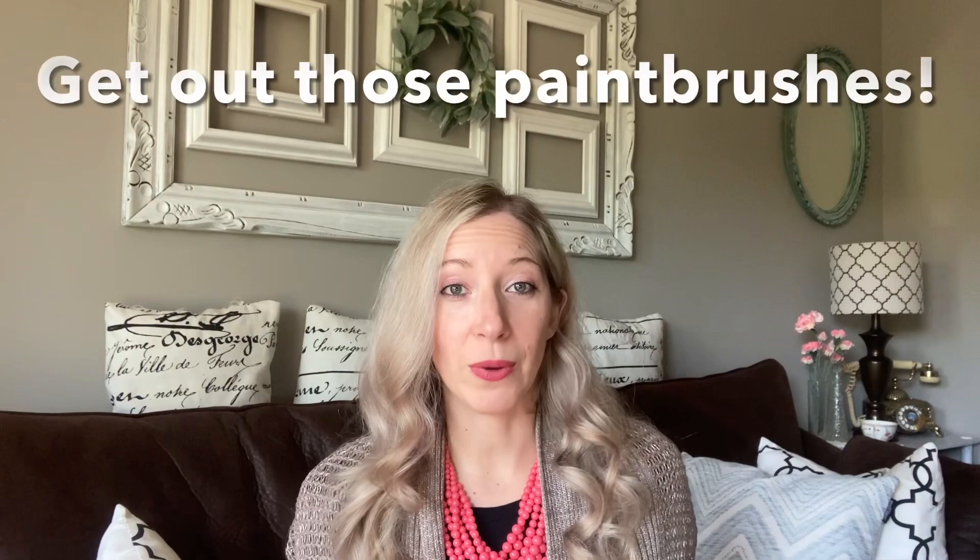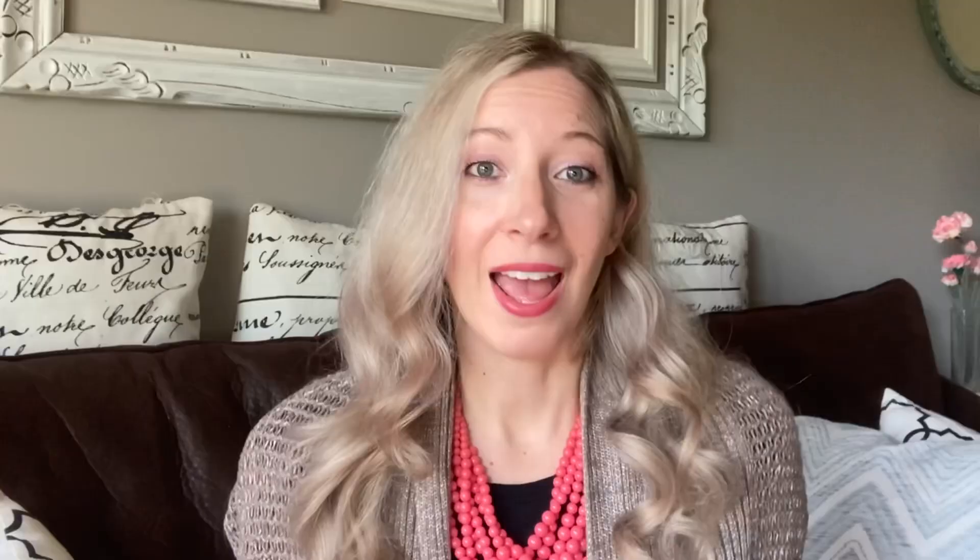One easy way to bring some color into your home decor is to paint furniture. I have some thrifted furniture that I love to paint and upcycle to match my own personality and taste. And when my taste changes I'm able to flip it around and make it new again.